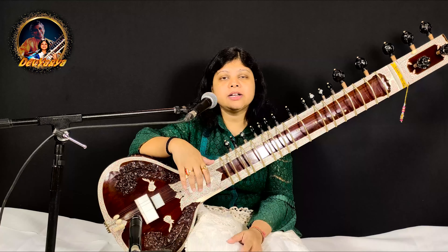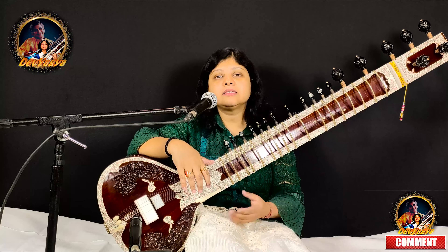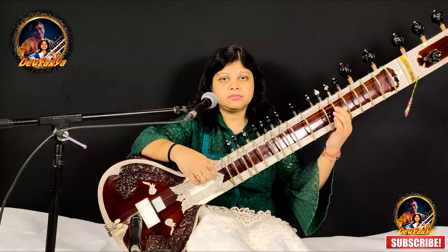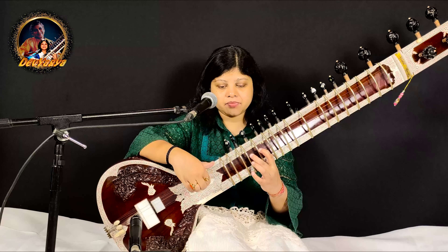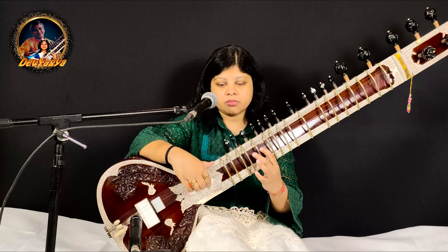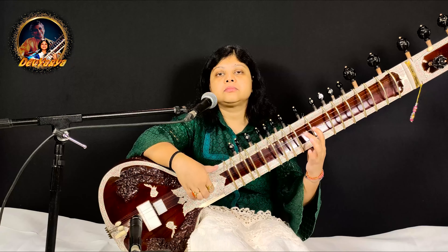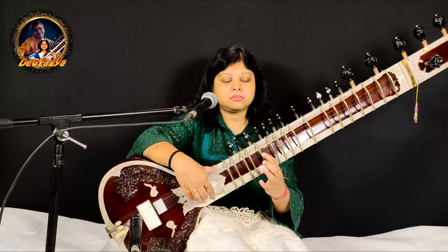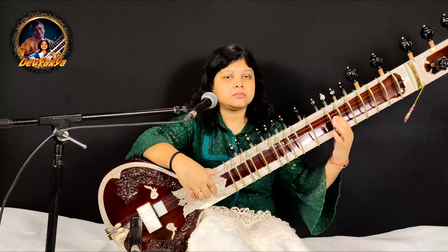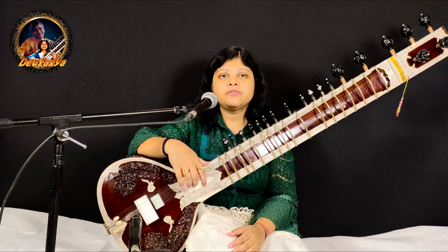So you can combine these Alankar and play first starting with a pause, then in single and double tempo. So this you can just continue this pattern for practice. Now for a few minutes let us practice.